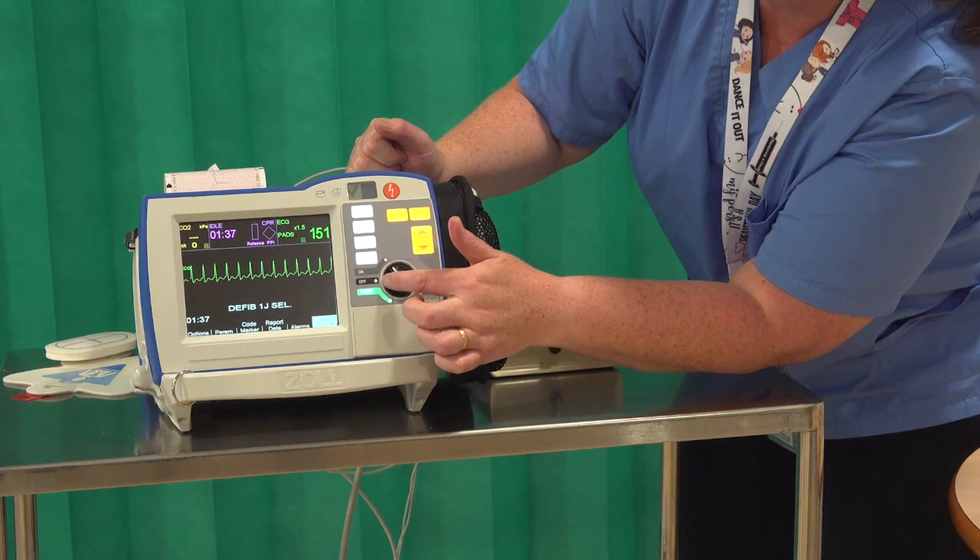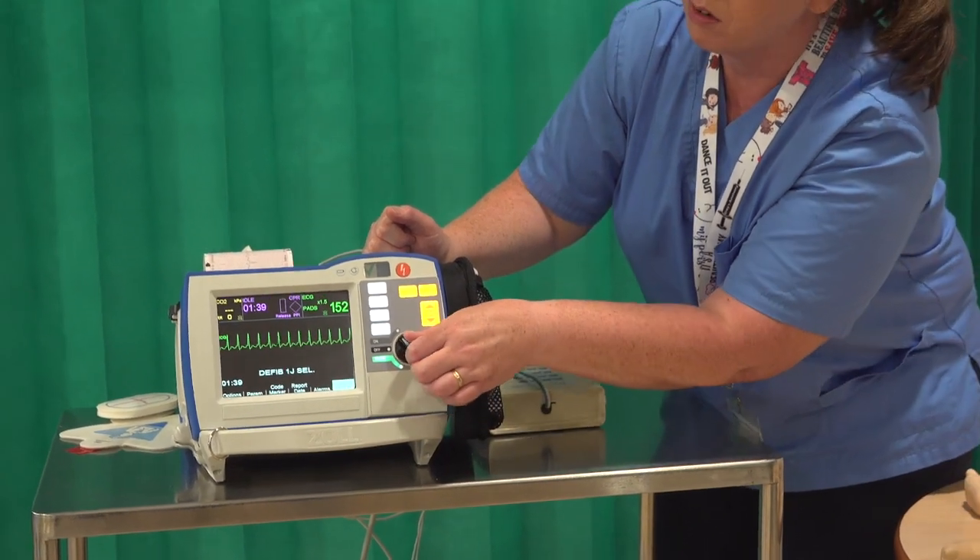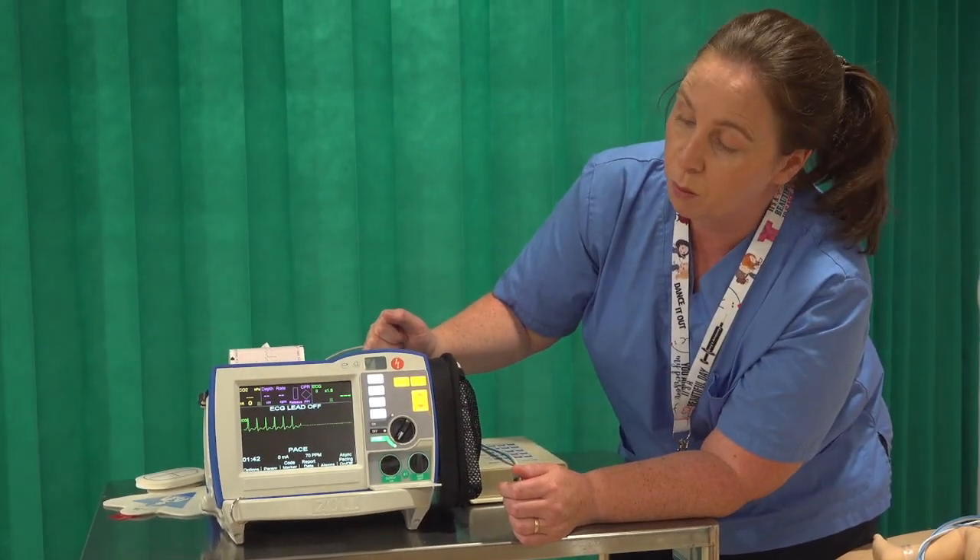Some machines also have the option of pacing. Bringing that around opens the pacing function should it be required.